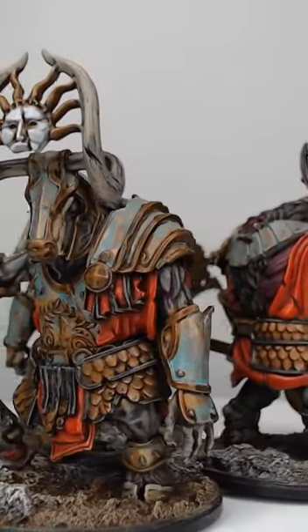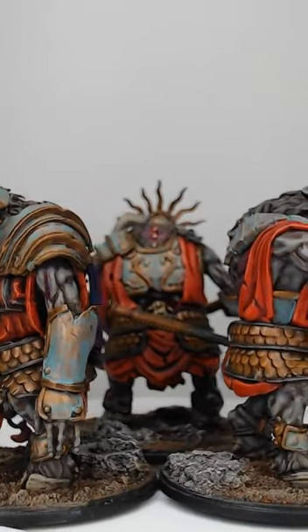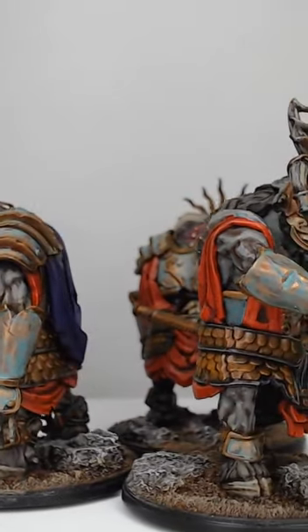And that's all there is to painting patina on your bronze armor. If you'd like to see more short tutorials like this one, be sure to subscribe to the channel.